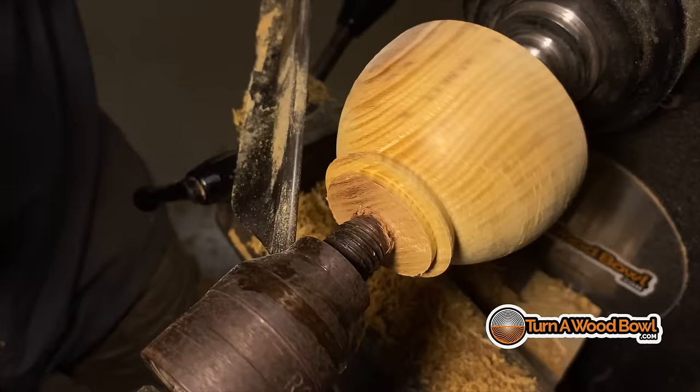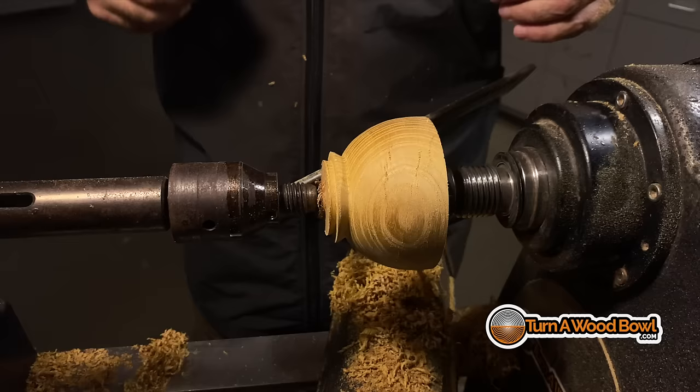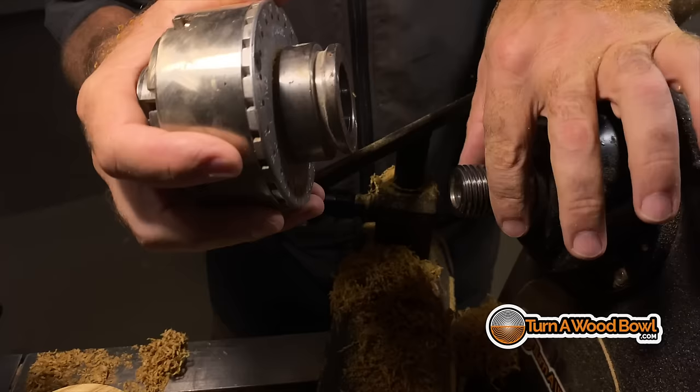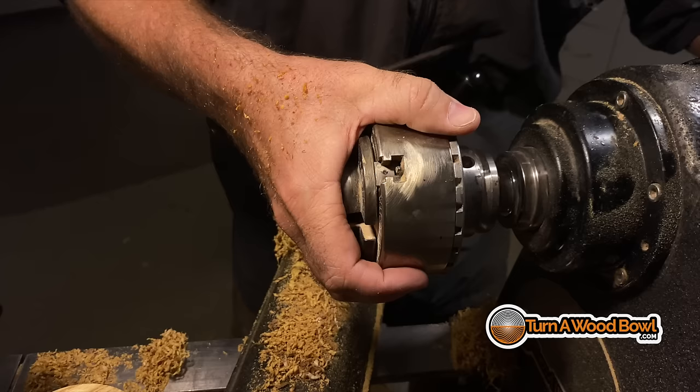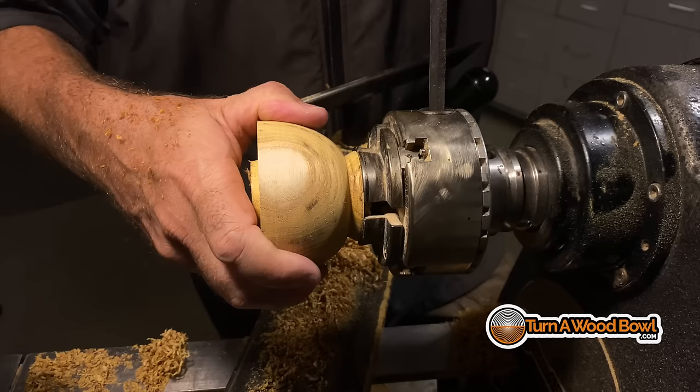I was just noticing that this dovetail is not quite as clean as it could be — I'm going to clean this up a little bit, bringing my spindle detail gouge back up there. Now it's time to turn this blank around. I'm going to take the drive center out and attach my chuck. You want to make sure there's no debris on the tenon — just a little bit of wood shavings can disturb the fit. I'm going to make some light cuts here, pushing in toward the headstock because I don't want to create a lot of stress with the tenon, and I'm getting a feel for how stable it's going to be with that tenon in the four-jaw chuck.